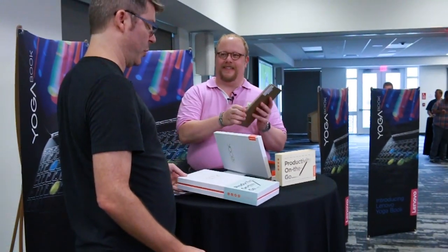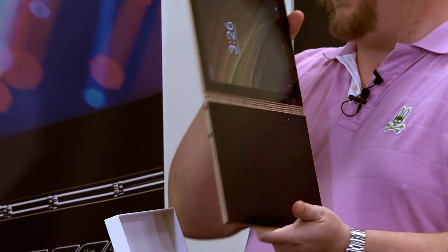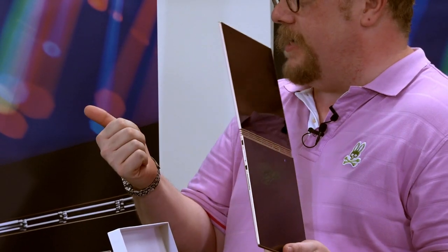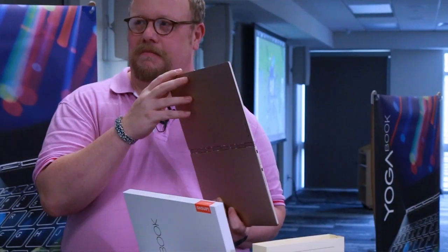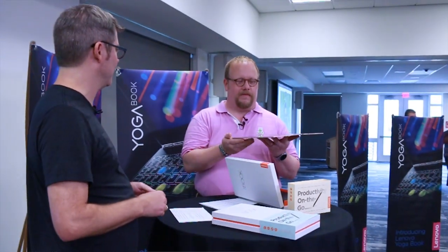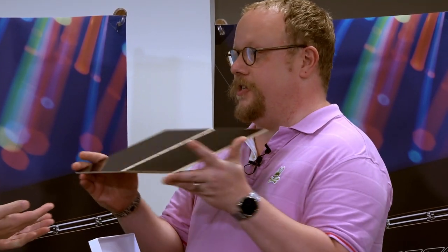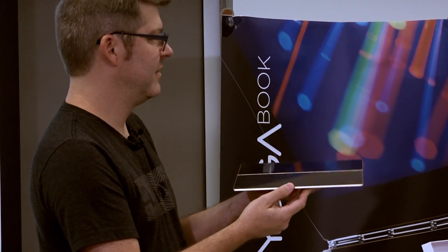It's still a tablet — it doesn't lose its tablet-iness — but it's much more productive. There are two versions: Android and Windows. Here it is: super thin, super light, super beautiful. This is the champagne gold version. We also have gunmetal gray, and the Windows version comes in carbon black. It's 4.05 millimeters on one side, 9.6 millimeters total thickness, and weighs 690 grams — about half a pound.